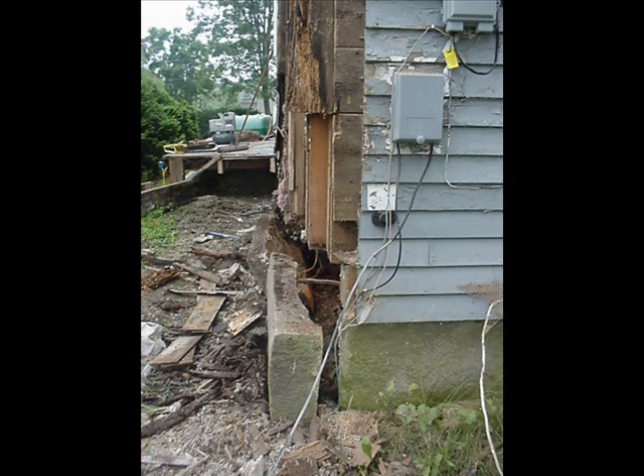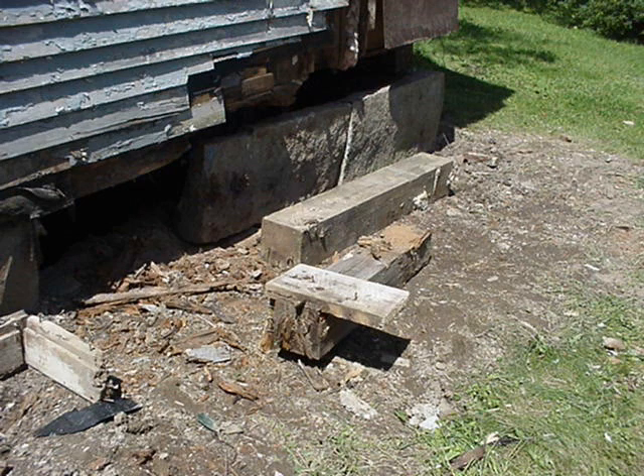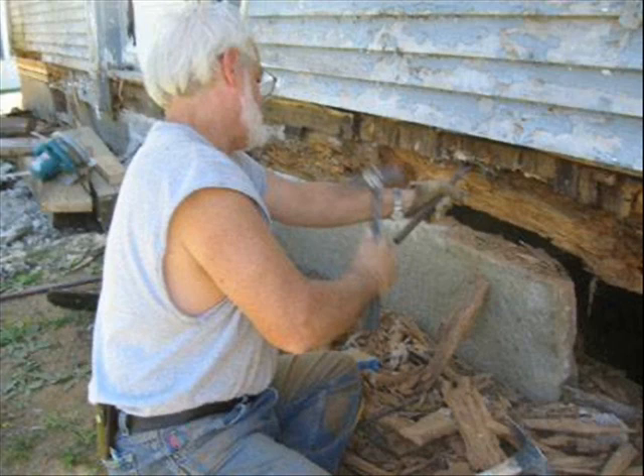This scared me about half to death. I had to go see my neighbor, who's a builder and a real nice, helpful guy. He came down and said, you know, this ain't no big deal — we can fix this. He kind of explained the process of how to do it, and with his encouragement I started tearing out the old sills and working to put everything back together.